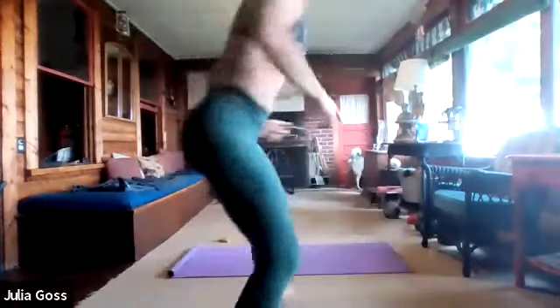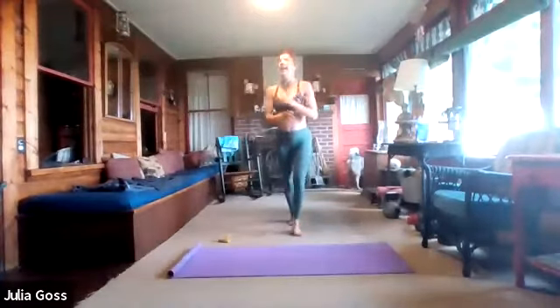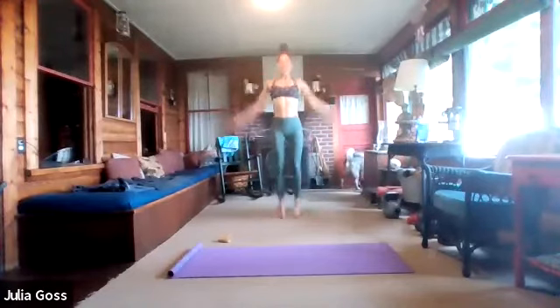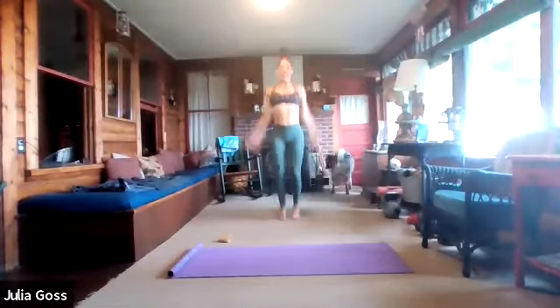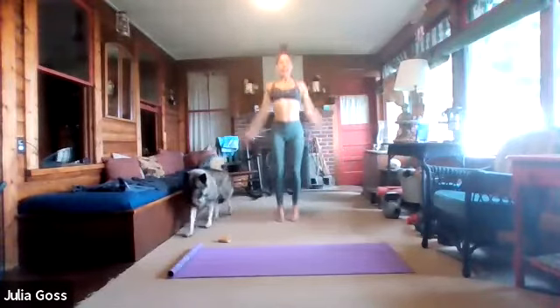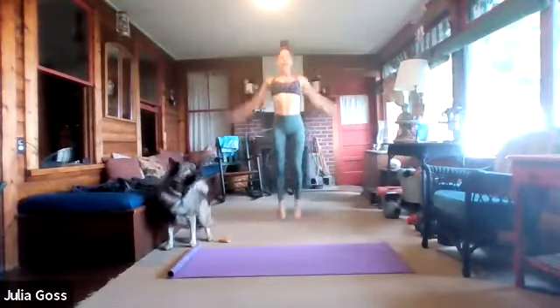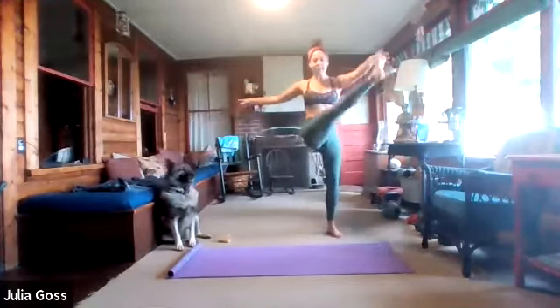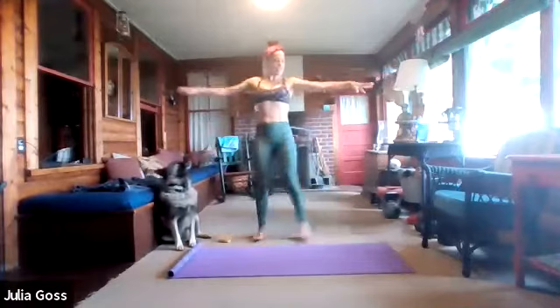Keep the jumping jacks going for just a couple seconds longer here. Five, four, three, two, and one. Let's go into high kicks, start to stretch out the hamstrings, get the toes up there.